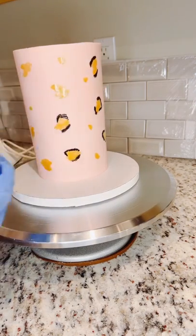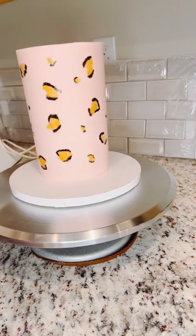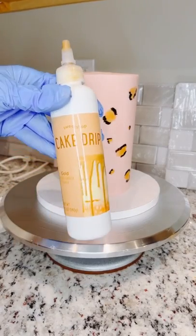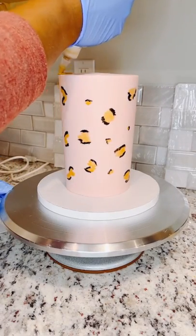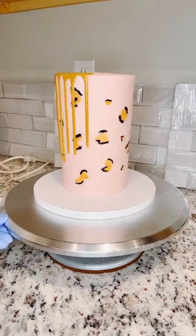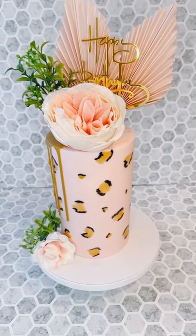We are all done with painting and the next step is to add the gold drip. I purchased this bottle from Kroger, so if you have a local Kroger in your area, definitely check it out. And here's the follow — like and follow for more.